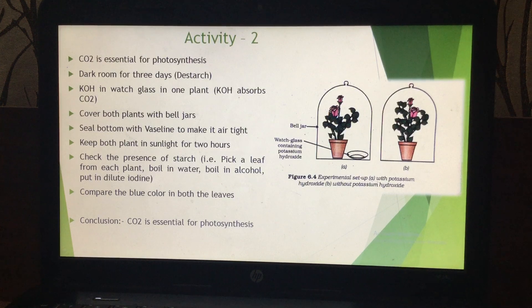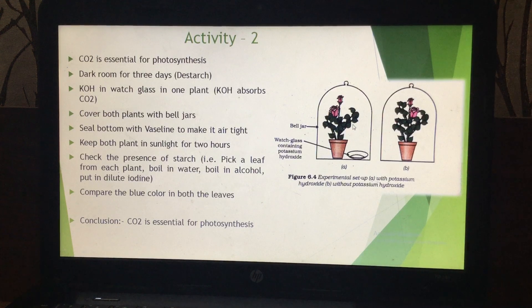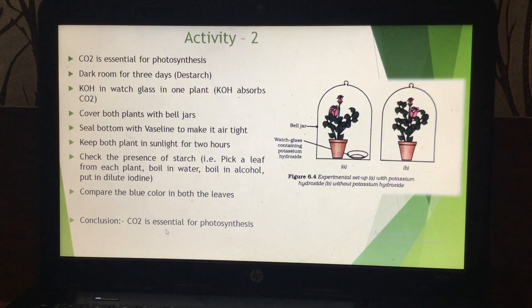If you do this experiment, you will find that the leaf from the plant in which KOH was added will not show the presence of starch, but the leaves from the other plant will show the presence of starch. This means that the plant with KOH did not do photosynthesis. The only difference between the two plants is that plant A has KOH, which absorbs carbon dioxide. So, where there is no carbon dioxide, photosynthesis did not occur.